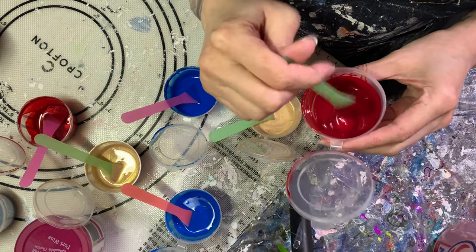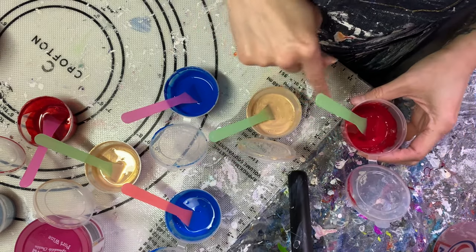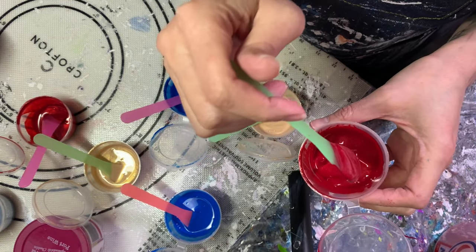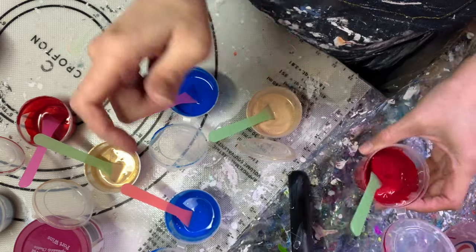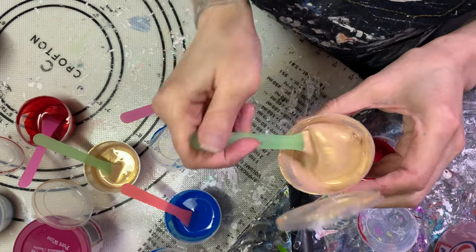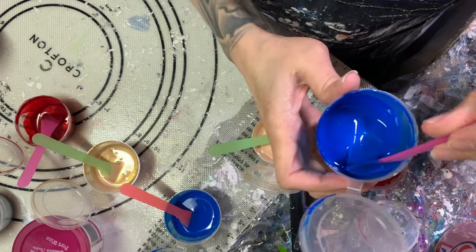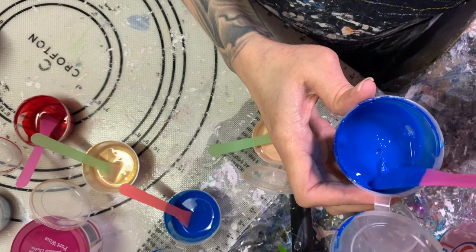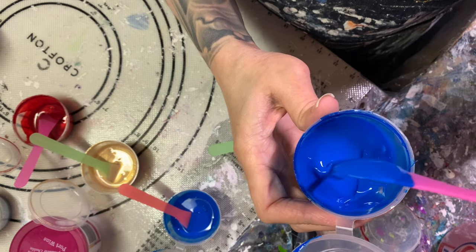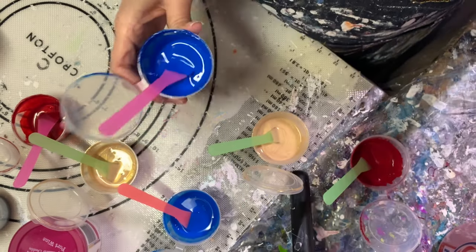Before we get started, I just wanted to show you the consistencies really quick. These three right here are mixed up with the infinity - just so I need a three to one. That is the pigment we mixed up. That is the golden fluid we mixed up. And then this is the tube paint. So those are the consistencies. They're nice, creamy thickness.